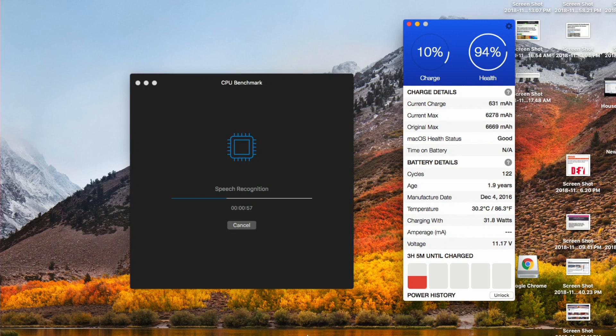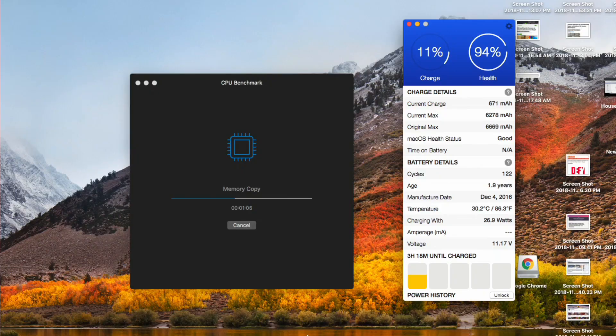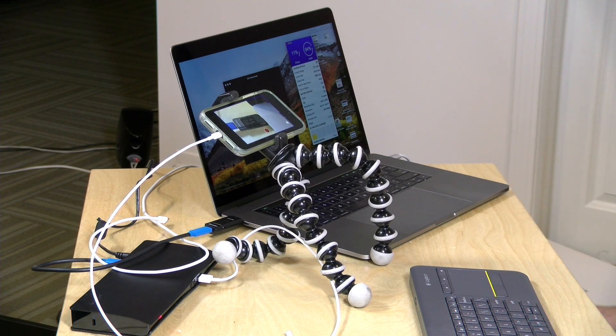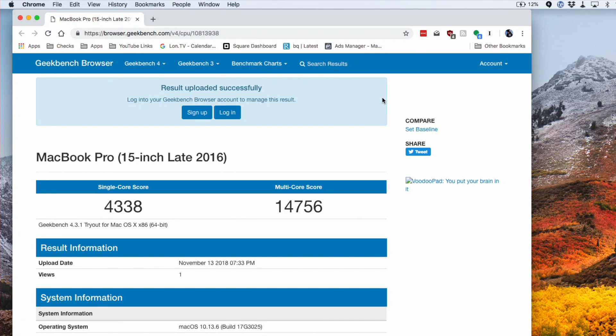We are right now in the middle of a CPU benchmark on Geekbench. We're still drawing about 55 watts or so — my battery app is indicating we're drawing about the same amount of power even though the CPU is being taxed. I'm not hearing the fans come on yet, which indicates it's not getting taxed all that much with this test. The results using the dock are in: we got a score of 4,338 on the single-core test and 14,756 on the multi-core test.